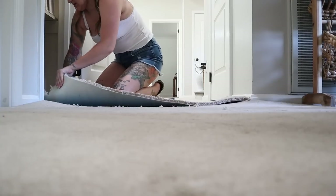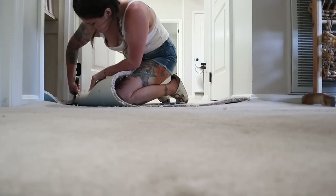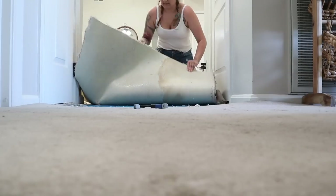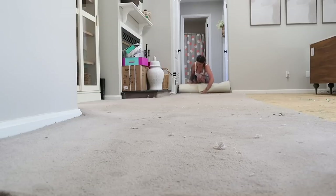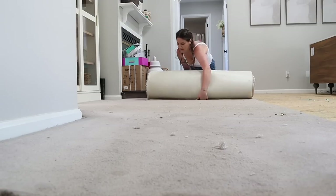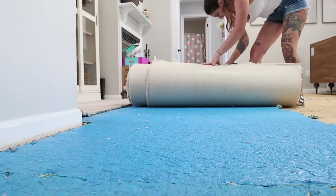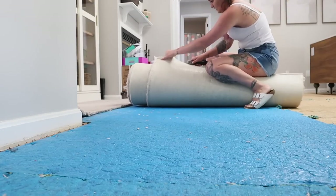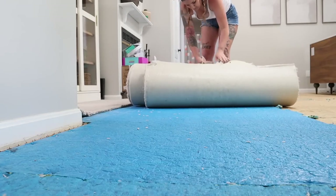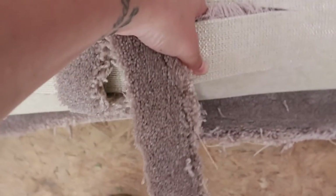I wanted to address the elephant in the room — I'm sure you're noticing I have a ton of help from people who look like professionals, and they are. We did hire professionals for this job because it was due to a plumbing leak that caused us to replace our flooring and there was a homeowner's insurance claim involved. But I was still hands-on throughout every single step and sharing DIY clips so I could show you how it's done.